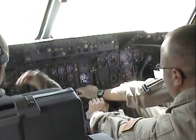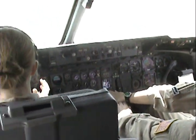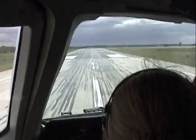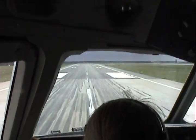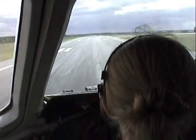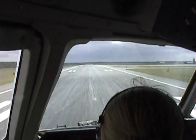All right, so takeoff — power output now. 89. Power set.